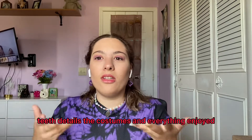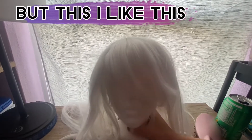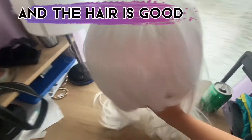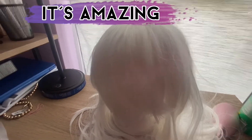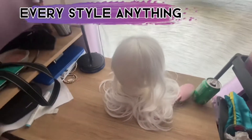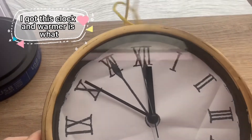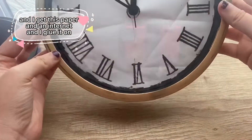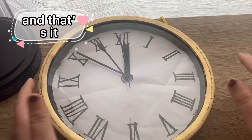I can show you the costumes. I got this wig on Amazon — it's very nice, the hair is good, it's amazing. You can get any style on Amazon. I also got this clock and warmer. I got it in black and sprayed it with gold, then got this paper from the internet and put it on — and that's it.